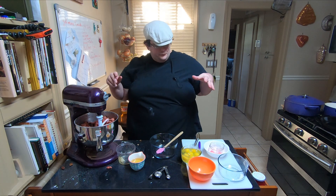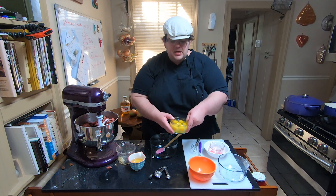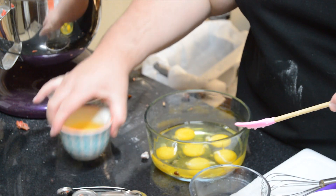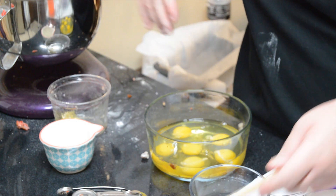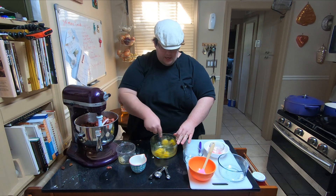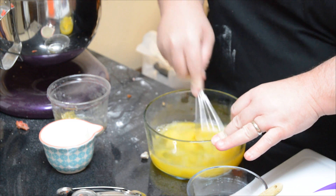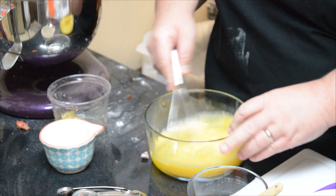Everything's starting to get a little wet. We've got six whole eggs here, go ahead and put those in. What we're going to do is whisk them up a little bit, and add a half a cup of apple juice. You can make your own apple juice out of fresh apples, but I always just buy a good 100% apple juice.